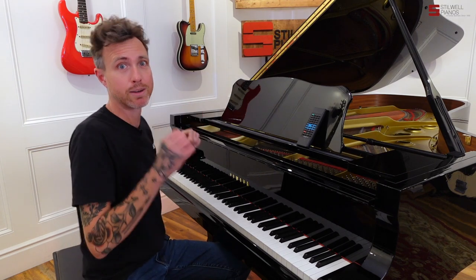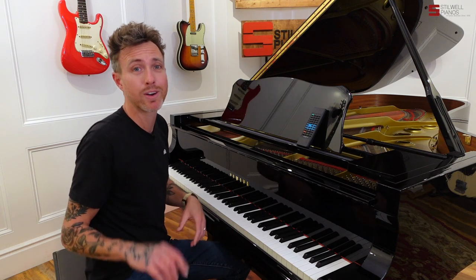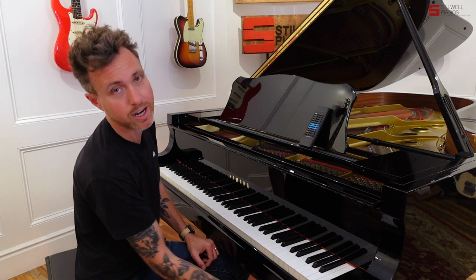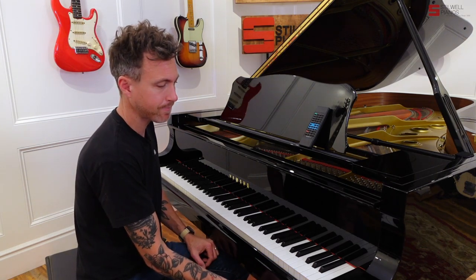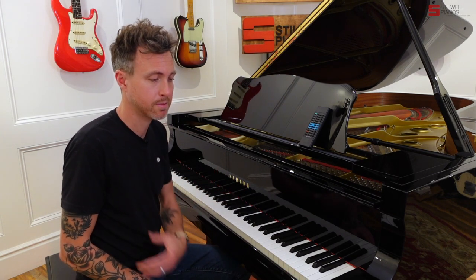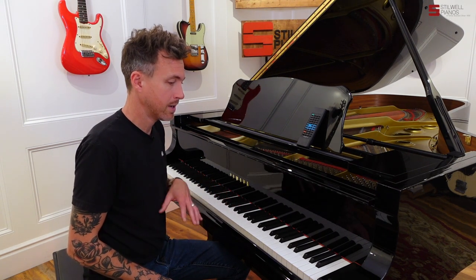Everything is just dialed in perfectly. There is a player system on this piano. When we got the piano, it had a floppy player on it from 1995. We did upgrade it to this CD player version here on the piano. We can provide you with about 10 different CDs, and you can go out and buy even more. This is a PianoDisc player system — look at PianoDisc's website to see all the music they have.